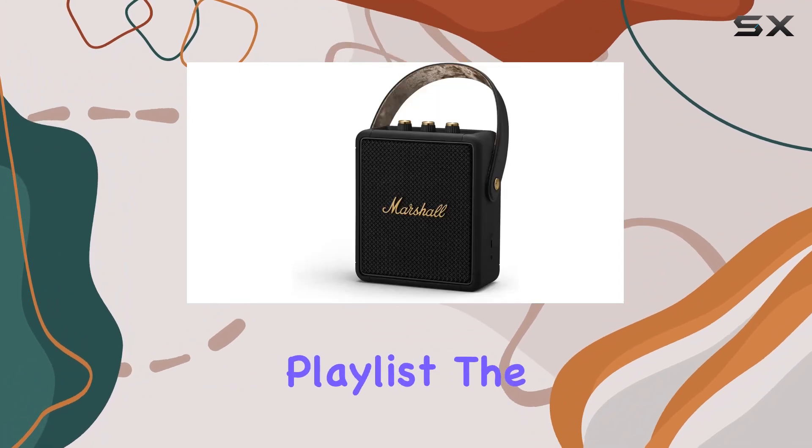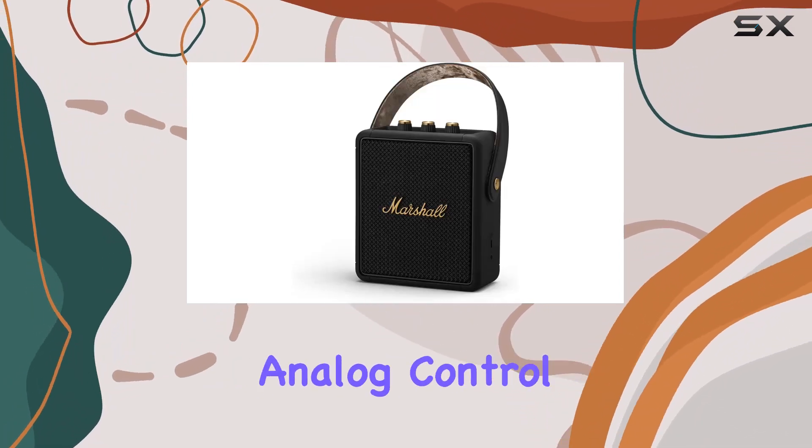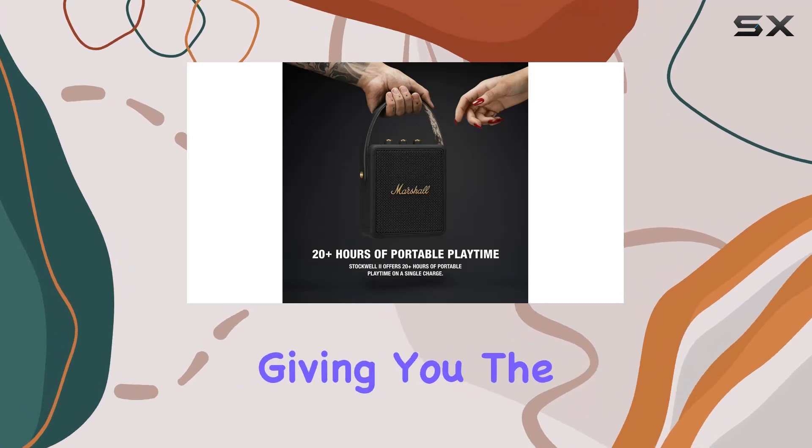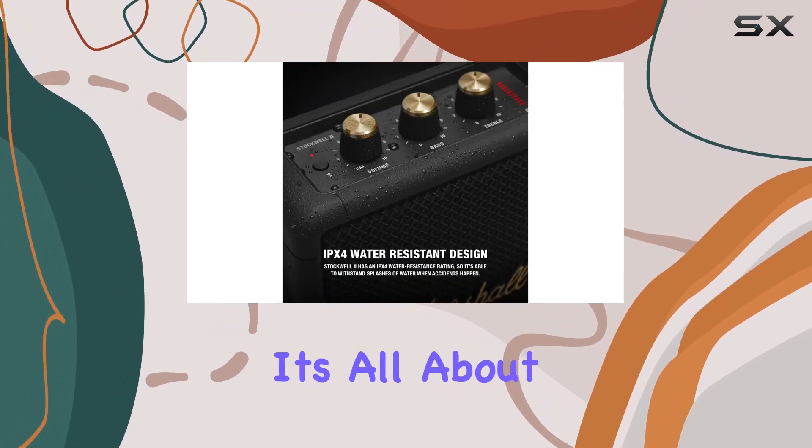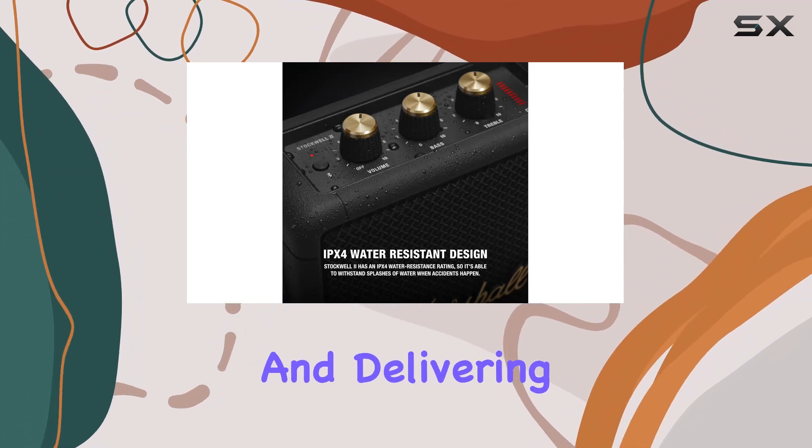The top panel features analog control knobs for bass, treble, and volume, giving you the flexibility to fine-tune the sound to your exact preferences. It's all about customization and delivering the audio experience you desire.